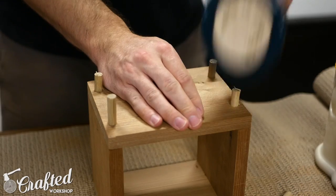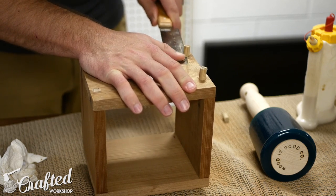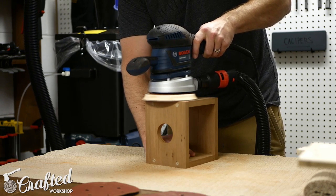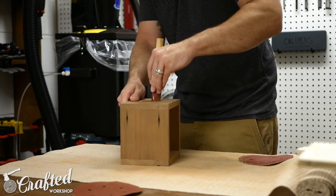You want to make sure to pound the plugs in with a mallet to make sure they're fully seated. After the glue dried, I cut the plugs flush with a flush cut saw and then it was time for final sanding. I worked my way through the grits again, making sure any deeper marks were removed with the 80 grit sandpaper before moving on. To sand the inside of the hole, I used sandpaper wrapped around a dowel, which works really well.